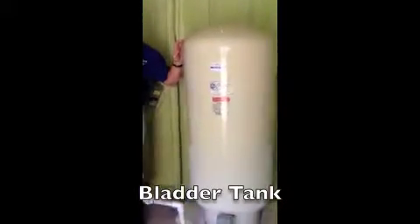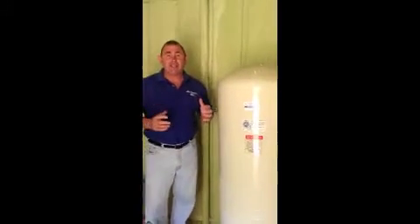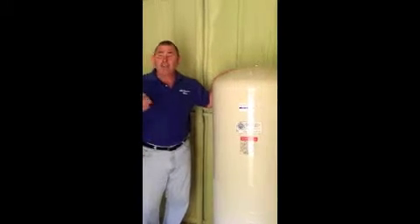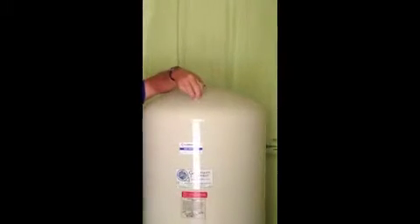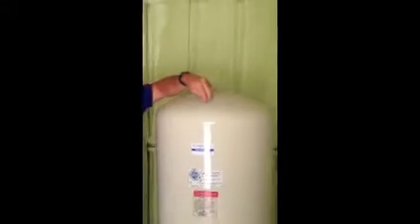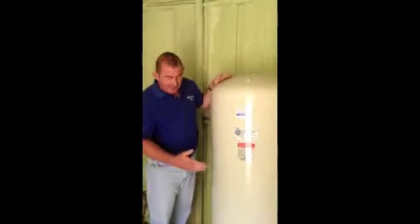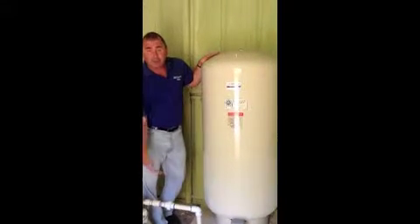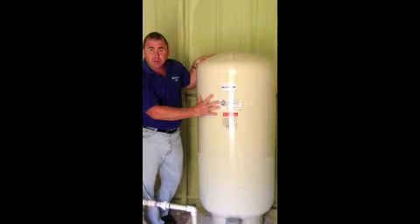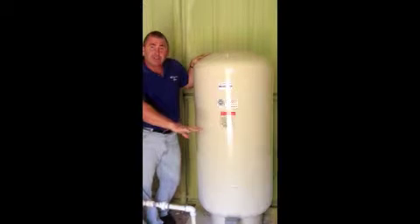Here to my left and to your right is what we call a bladder tank. Typically bladder tanks are more often than not blue — in this case this one is white. Another way you can tell it's a bladder tank is it's got a spot up here for a valve stem, and this is where the air is put inside when they're pre-charged. A bladder tank works like this: down here in the bottom is a bladder or a balloon, and your water comes in here. This top part is charged with air, and that air pushes against the bladder, which is what gives you pressure inside the house.